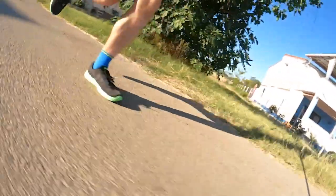It only has a 4mm drop, which is something I noticed after doing about 5k in them the first time — I started to feel it a little in my calves. I'm not used to low drop shoes, so I did notice that with this shoe quite early on.